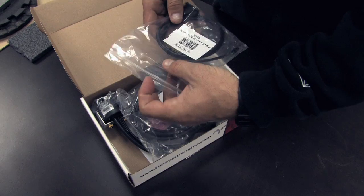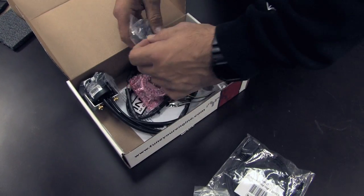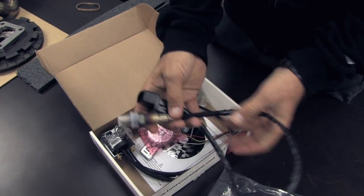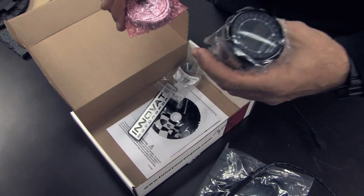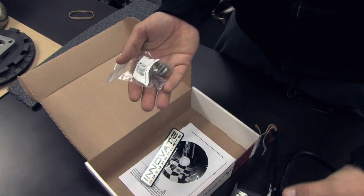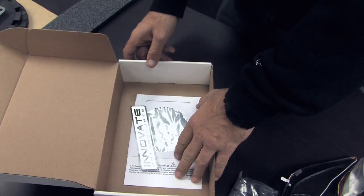When you open this thing up, the first thing you're going to come across is the programming cable. Then you have the sensor cable that runs directly to the O2 sensor that they provide you, which is the next thing we're pulling out here. Then you have the gauge itself, the multi-colored faces that come with the gauge and the extra bezel, a weld-on bung in case you do not have something already welded into the car, and the instructions and a manual.